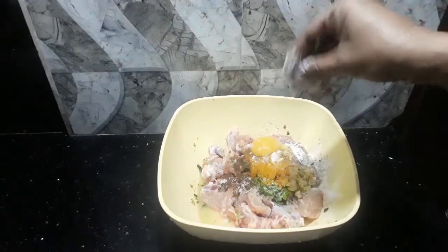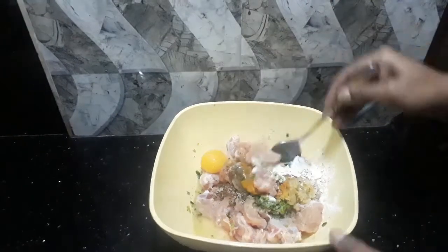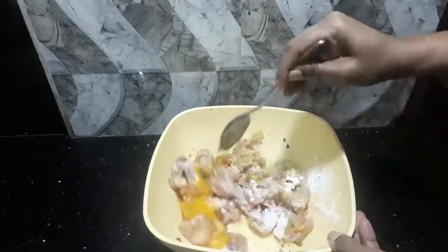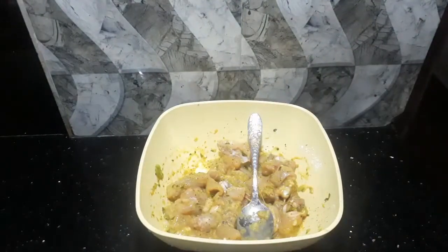We'll put a little bit of the egg on the rest of the egg and mix it up. We will fry the egg.